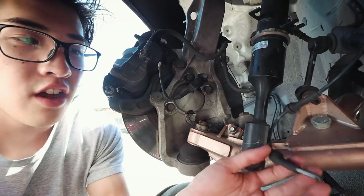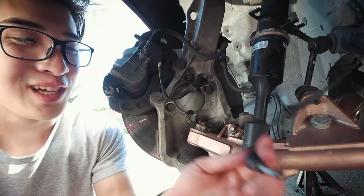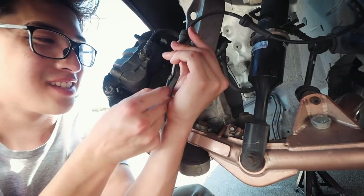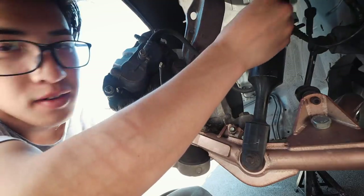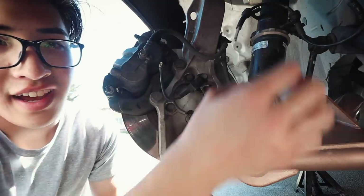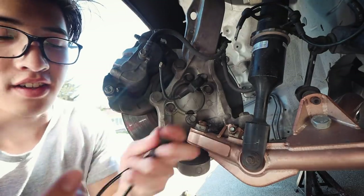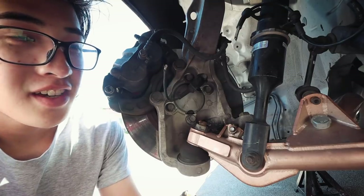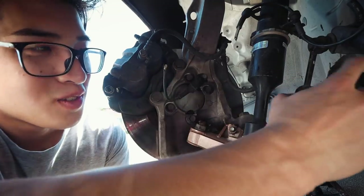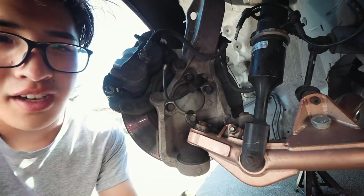Some of you may already know this, but I have an angle kit. One thing that I found out recently is that I broke a sensor — this is the ABS speed sensor. It's because I had it clipped in where the coilover was normally and it snapped. It was a $20 fix. I have the new sensor right here. And when I installed the angle kit I didn't bother doing the sway bar, but I think I'm going to do that now since the car is up.